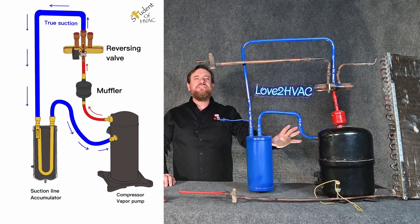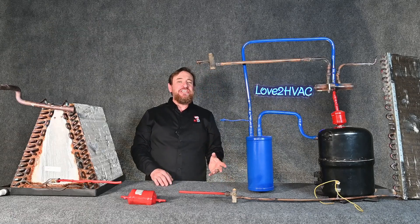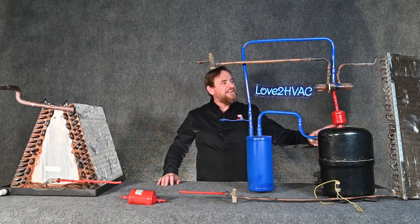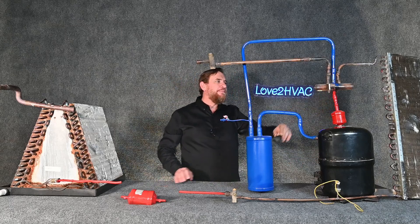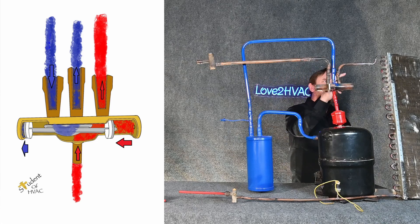No matter what mode it's in, that is always going to be the same — low pressure blue, high pressure red. Now, what mode do we want? Let's talk about summertime. In summertime we're going to send our high temperature, high pressure superheated vapor to our reversing valve, and send that hot gas to the outside.